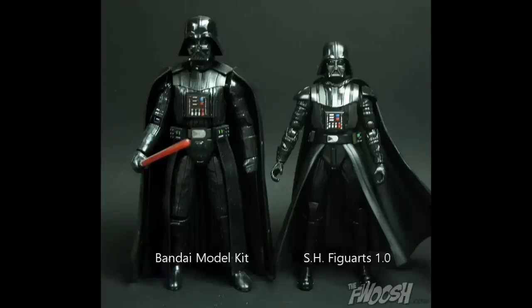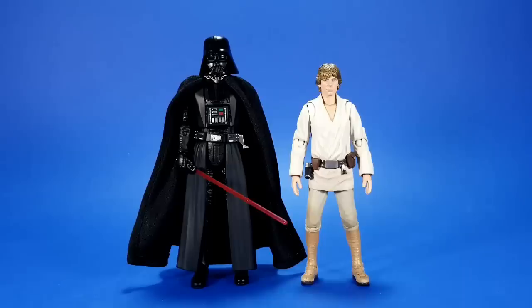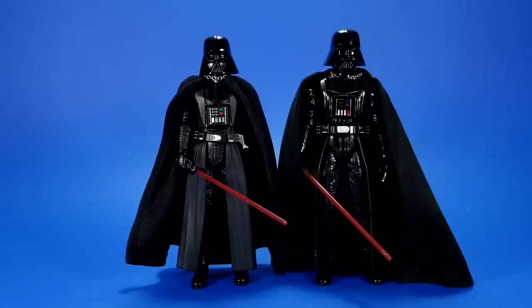For comparison, I never got the first Figuarts Darth Vader — I knew from other reviews and pictures it was too small. For some reason they made him almost the same height as Luke. But here he is next to the S.H. Figuarts Farm Boy Luke, and you can tell this time around they put some height into it. It's taller, it's broader, it's bulkier — it's much more in scale with the rest of the line. Here he is with the Bandai Model Kit Darth Vader, which was my number one Vader for a long, long time. The Model Kit Vader actually had a candy shell for a cape too, but this is the cape from the first Black Series Vader.